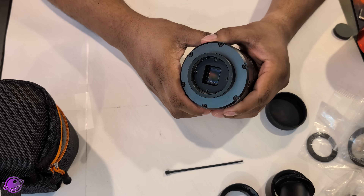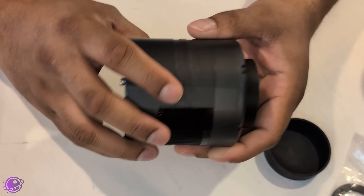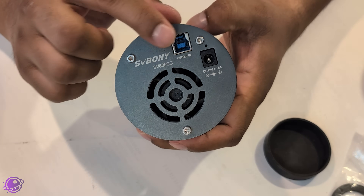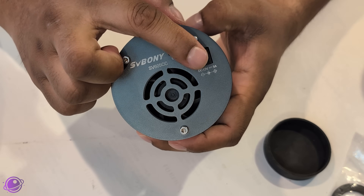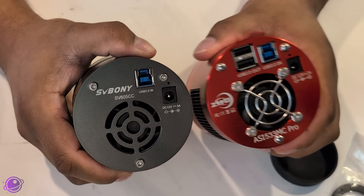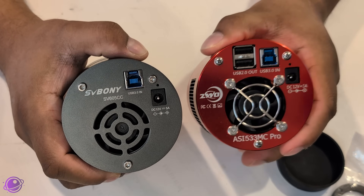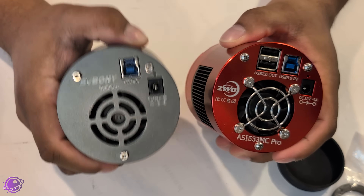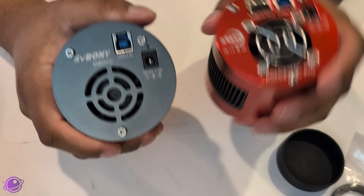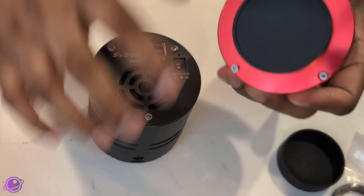Looking at the camera itself, we can see the square IMX 533 one-inch sensor — looks really nice. The camera body feels solid and I like the gray color. On the back, there's a fan, a USB 3 input, and a 12V 5A input. Comparing it to the ZWO 533 MC Pro, the ZWO model has a couple of USB 2.0 output slots — a built-in USB hub — which is neat. But the SV605CC is $599 versus $799 for the ZWO, so for that $200 difference you could buy a USB hub and still save money. And the sensors are absolutely identical.